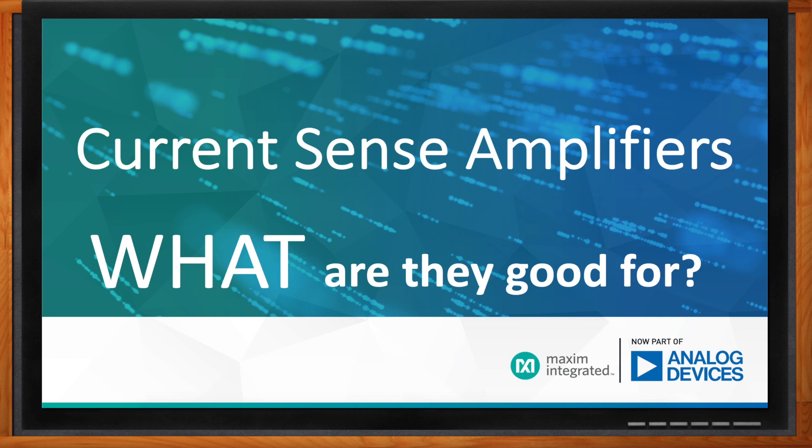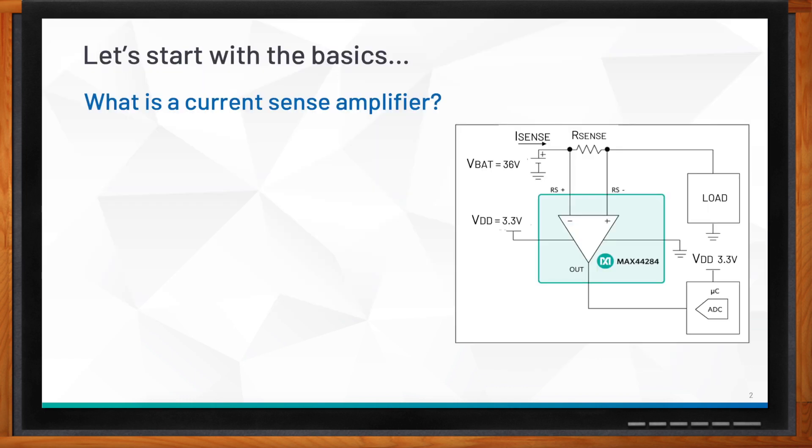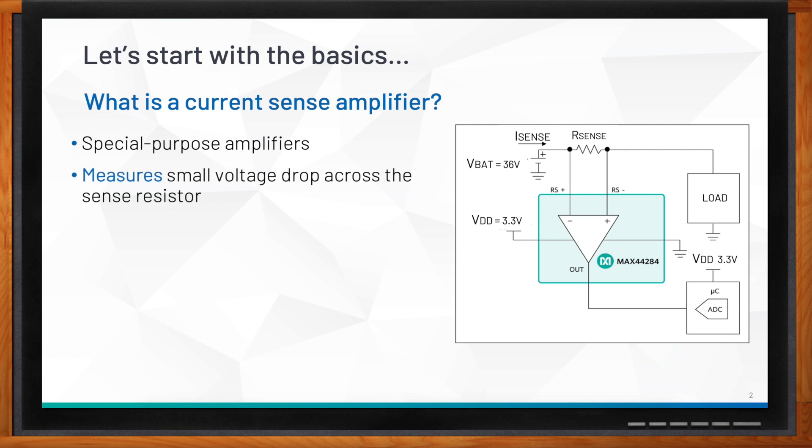Of course, let's start with the basics. A current sense amplifier is a special-purpose amplifier that measures a very small voltage drop across the sense resistor — also called a shunt resistor — and outputs a voltage proportional to the current flowing through it. If you look at the figure on the right, the V-battery is 36 volts but the VDD supply for the current sense is at 3.3 volts.